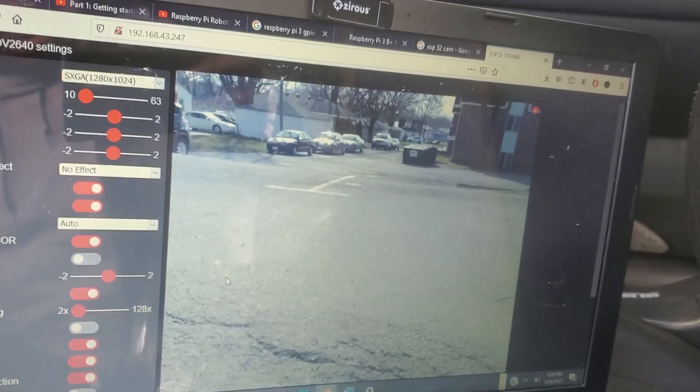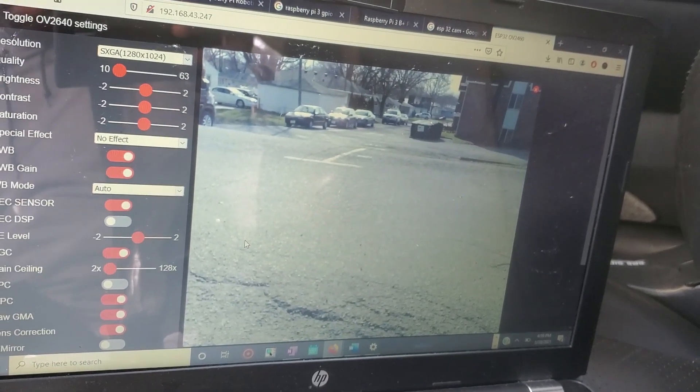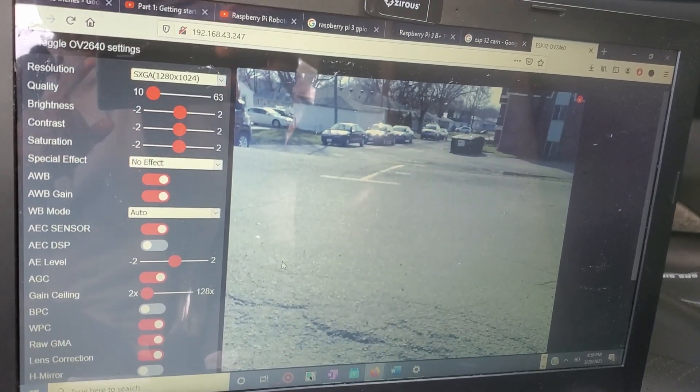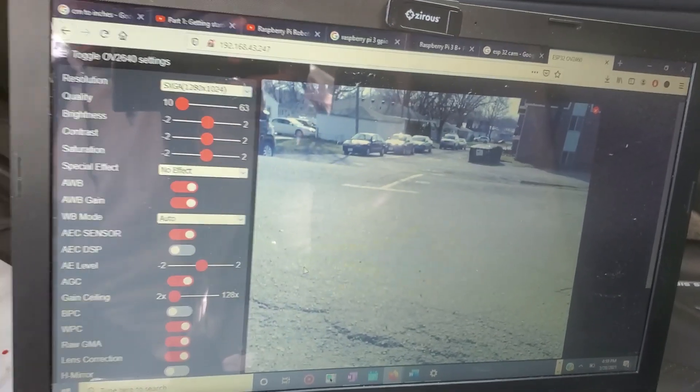Alright, so as you can see we are inside the car and we can see our backup camera working. You can see our backup camera right here. Now let's start the car and see if it's going to work.